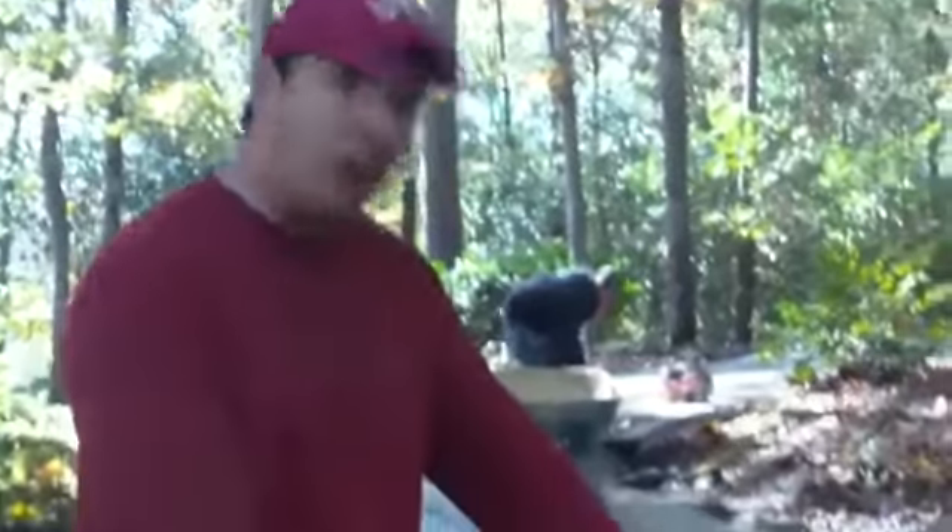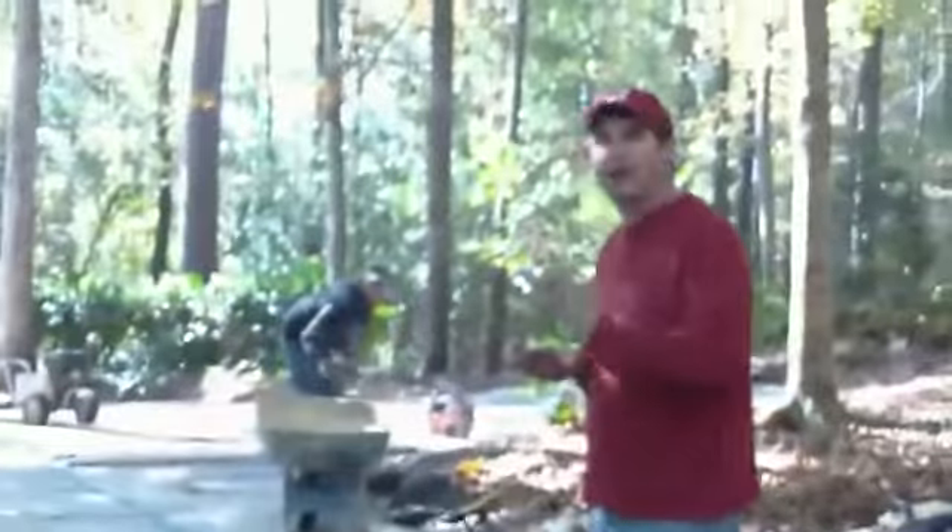If you ever need this work done, go to repairs4yourhome.com. Thank you very much. Alright, everything's looking good now — we're getting a lot more done. As you can see, this part right here has not been done but this part right here has. We've cleaned all of the driveways all the way through here.